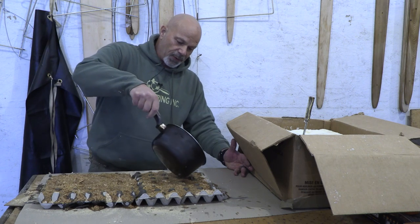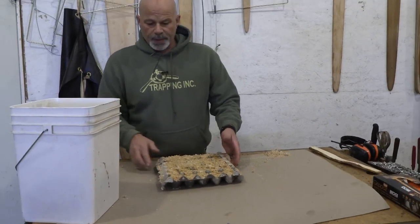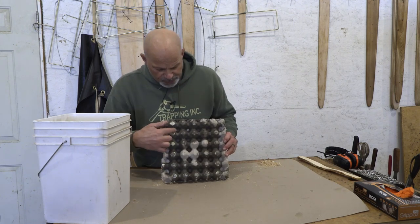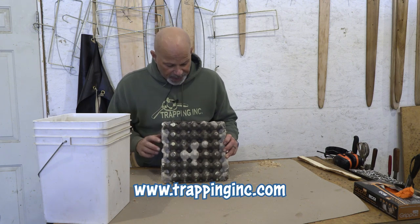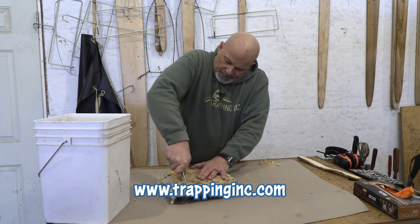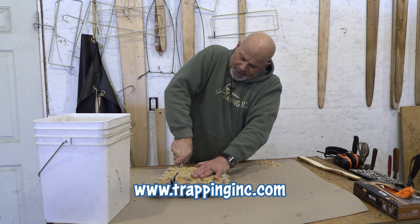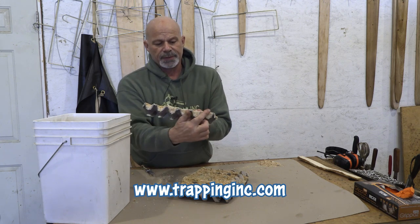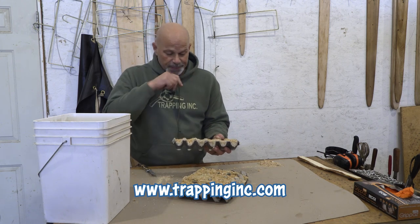Once things are cooled off, they're really easy to take apart just using a knife. You can tell you've got good penetration — see how this has changed color? That's good. The cardboard egg carton itself is soaked in wax. If you cut them apart just before they get absolutely hard it's a little easier, but notice how the wax has penetrated all the way through the eggies — right through the sawdust and everything. That means it's going to start good and burn long.